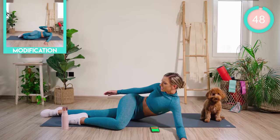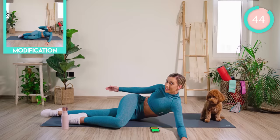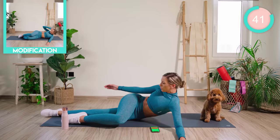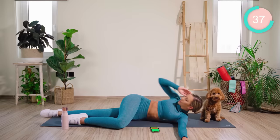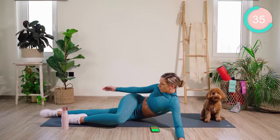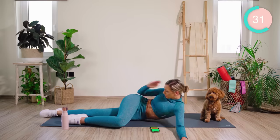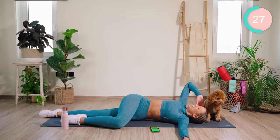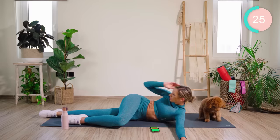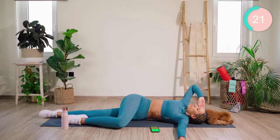Coming up into a side crunch. Breathe out. Slowly back down again — you have a slight twist at the top here. You've got 50 seconds on each exercise. It's going to burn, but I want you to push through using breathing control and really pulling those stomach muscles in tight.